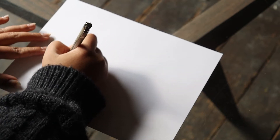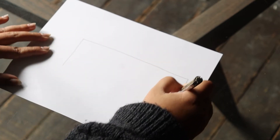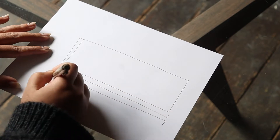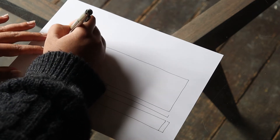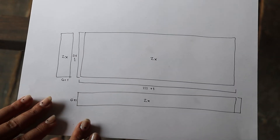Now let's do a little bit of math — this calculation is actually really easy. All I'm making is a top and bottom panel and then four panels for all the sides: two longer ones and two shorter ones. It essentially comes down to the measurement of the actual mattress plus one inch for a half-inch seam allowance on each side.